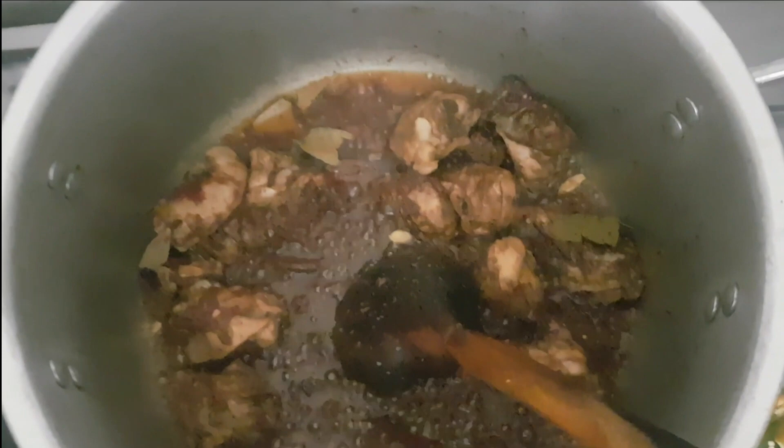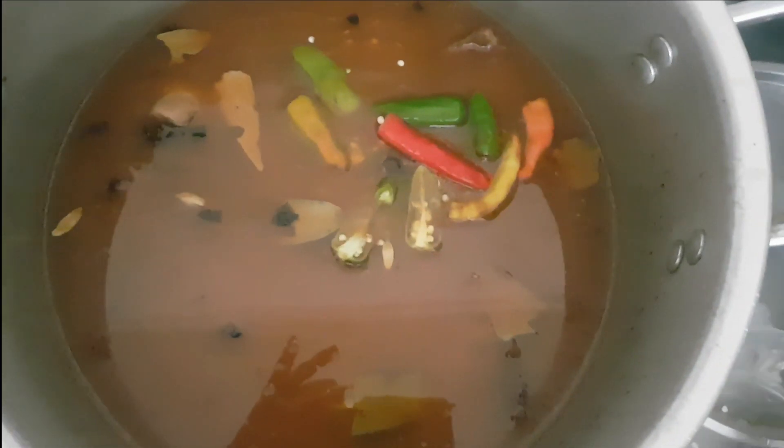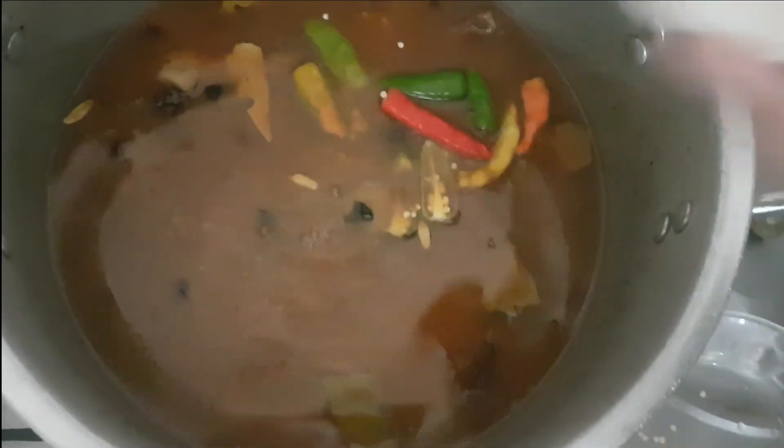Then we will pour it in the water and put it in the water. We will put it in the water, and put it in the water. Then we will give the house, we will rake it.